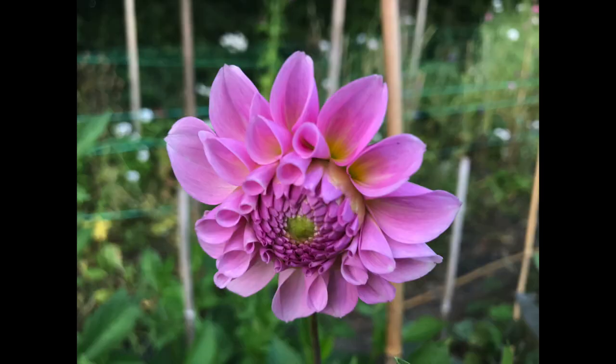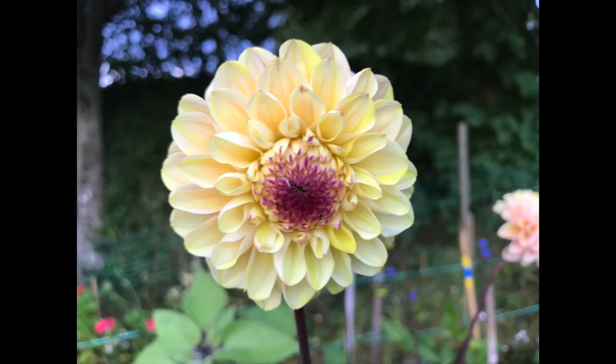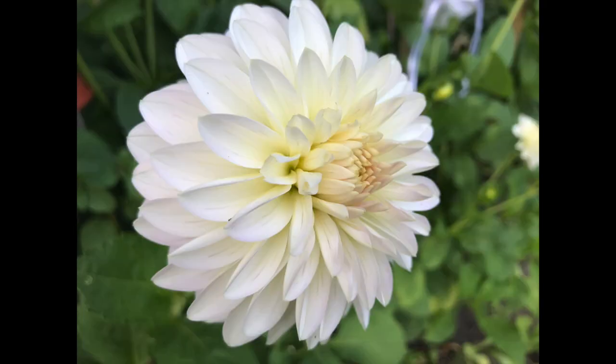I'll leave you now with some pictures of the dahlias that are starting to flower in the garden at the moment. I hope you enjoy them, and as the dahlia flower patch gets going even more we'll have a further look at them in the coming weeks.